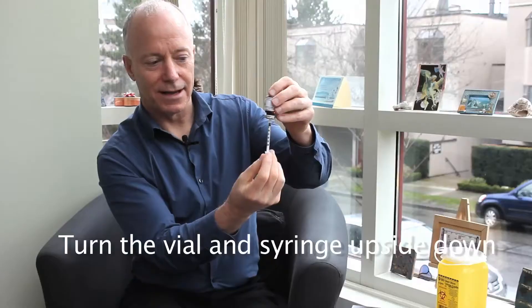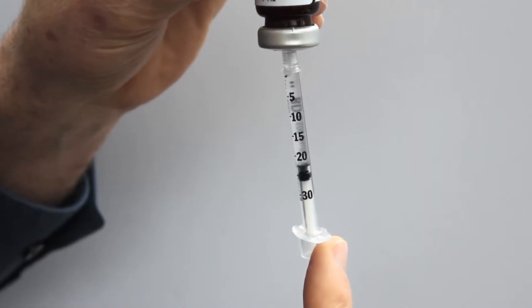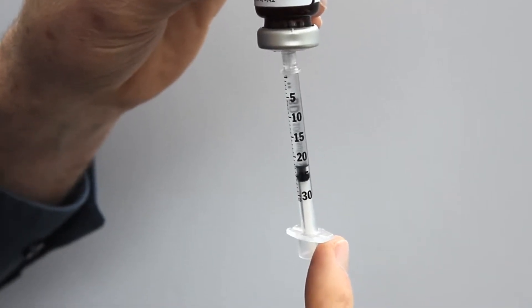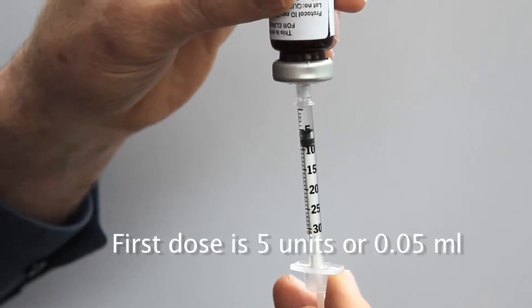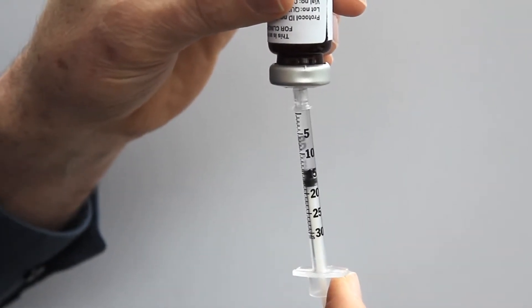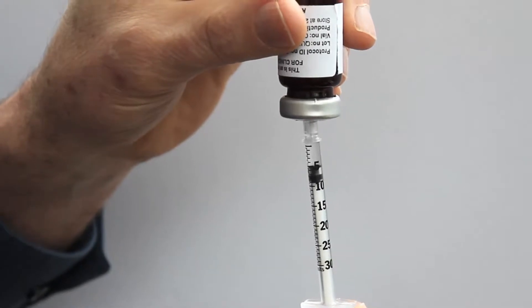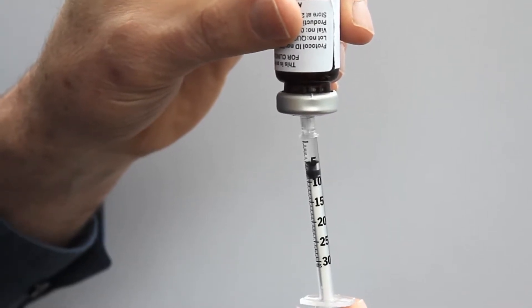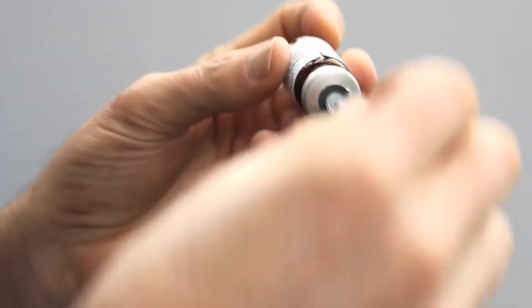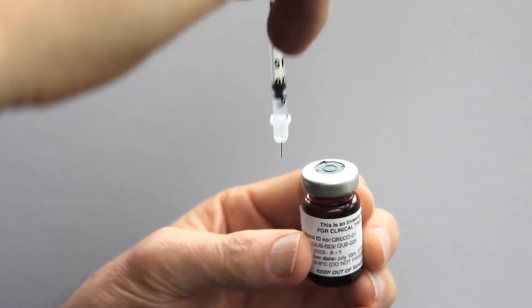Turn the vial upside down and draw the study treatment into the syringe. The side of the syringe has measurement units: 5, 10, 15, and 20. Your first dose is 5 units, which is 0.05 mL. You can pull back more than you need and then inject the excess back into the vial so that you have exactly 5 units. Once you have the right amount, turn the vial right side up and pull the syringe and needle out of the vial.